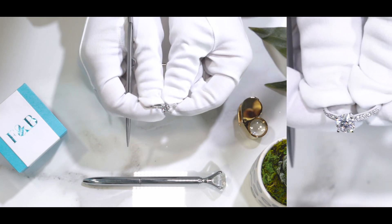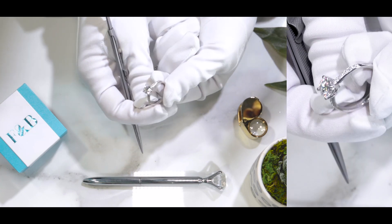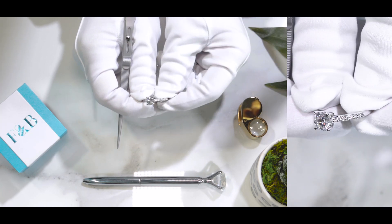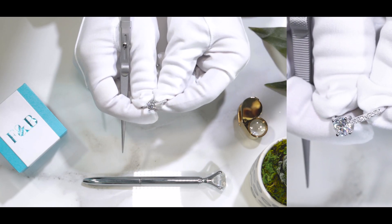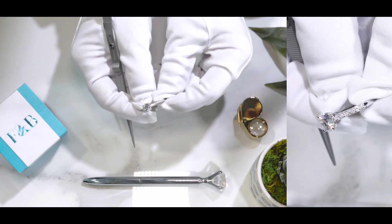This specific ring is actually a very classic look. It has a classic touch to it with a modern flair. It's not your exact solitaire setting, but it has that touch to it. As you can see, it's a beautiful, beautiful setting.